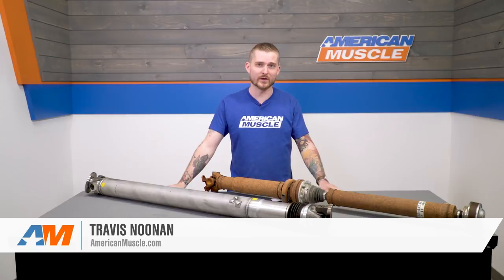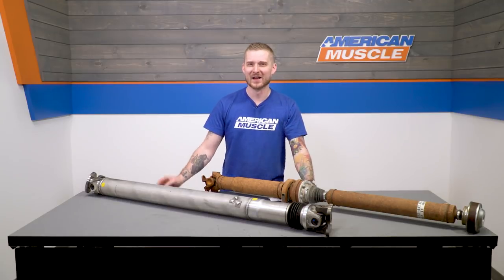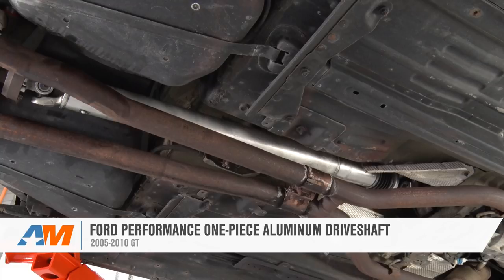I have done a lot of work to my S197, essentially from bumper to bumper, but I'm here to tell you today that if you're on the fence about swapping out your 05 to 09 GT's factory two-piece driveshaft, please do it. The Ford Performance one-piece aluminum shaft is a huge upgrade in a few ways.